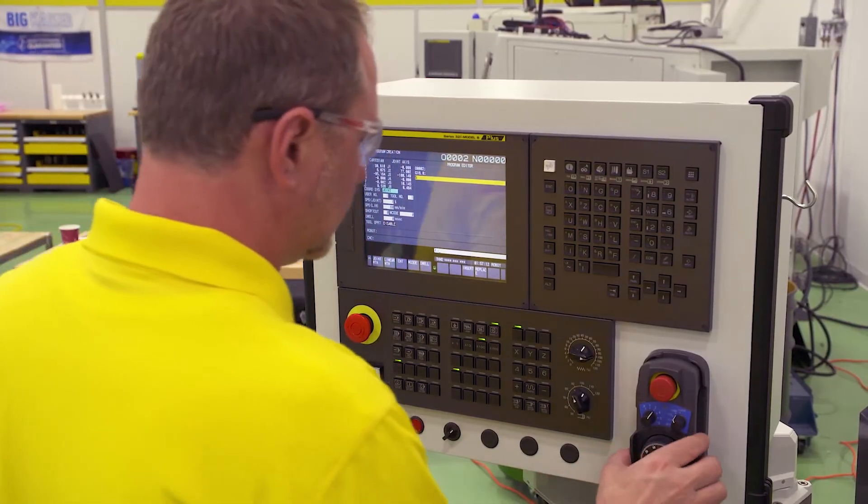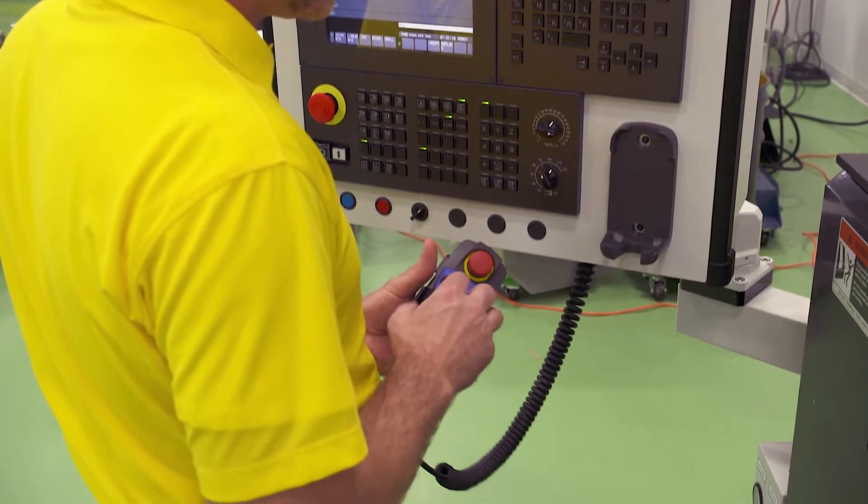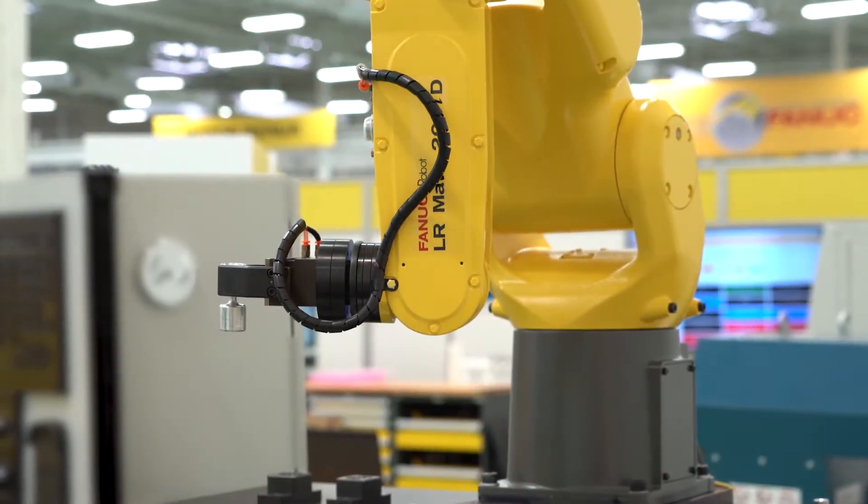If your shop doesn't have a robotic programmer, that's not a problem. The robot's positions can be easily taught using the CNC MPG, which will then seamlessly generate a G-Code program.